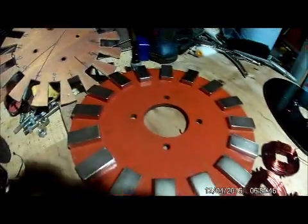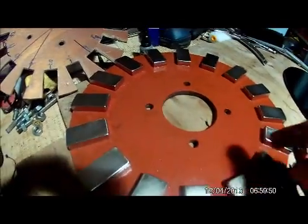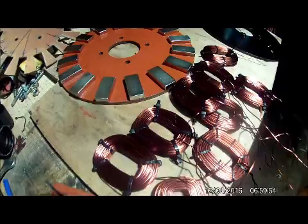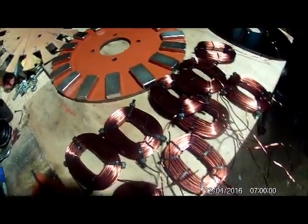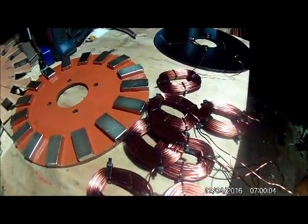Yes, that is progress. Everything's in the other workshop and had a coat of this — the drums and that — so that's good. Hopefully the magnets turn up Monday, then I'll do the other disc and then I'll do the stator as well. I might get the stator done tomorrow, I don't know. All right.